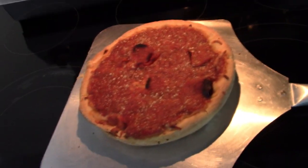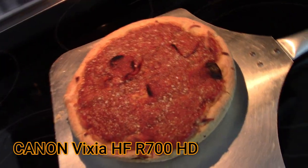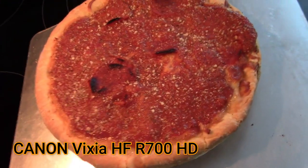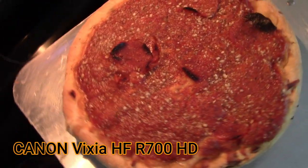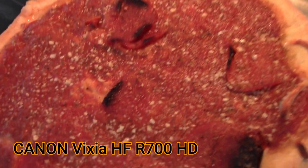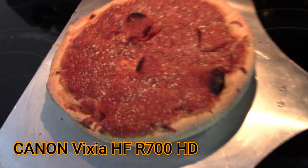Looking through the lens of the Canon camera, we're looking at this Gino's East of Chicago deep dish classic uncured pepperoni pizza. Uncured.